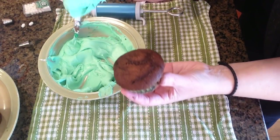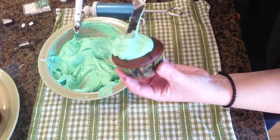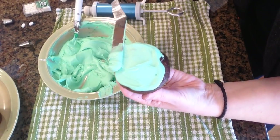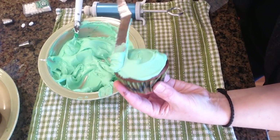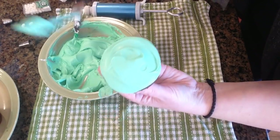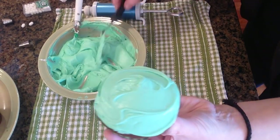So the first step is to ice your little cupcake here with the green. A little tip for you guys: if you put your cupcakes in the freezer ahead of time — which I did not — it definitely helps with reducing the amount of crumbs you get when you frost your cupcakes. So I'm just trying to be really careful not to get too many crumbs. And there we go, that's ready.